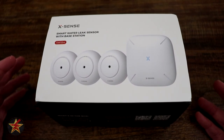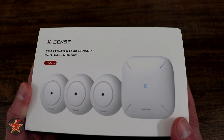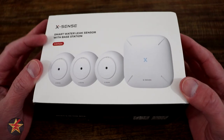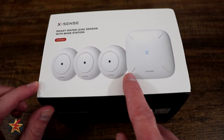But what if you're not home? You're not going to hear your leak detector going off. That's where something like the Xsense Smart Water Leak Sensor comes in handy. I am Wanderer001 and this is my review of the Xsense Smart Water Leak Sensor with Base Station SW-S44 — the model that gets you the base station and three leak sensors.